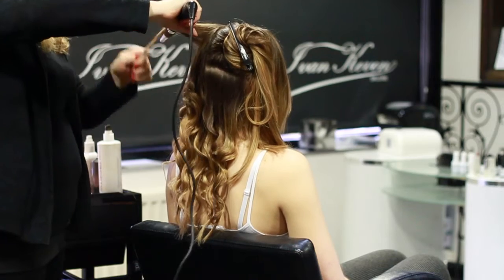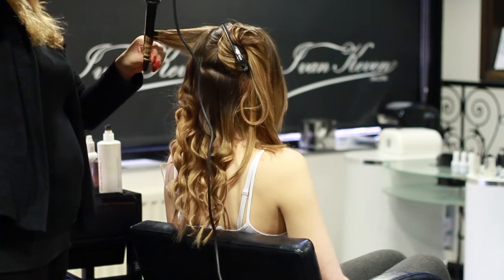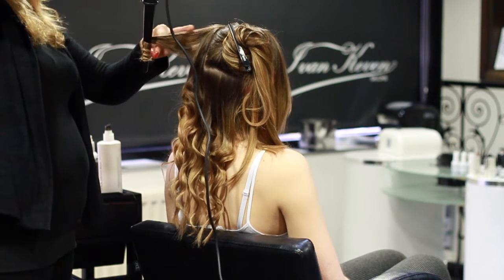When you get to the side, you're going to take back and only curl at the very end, leaving a longer root section.